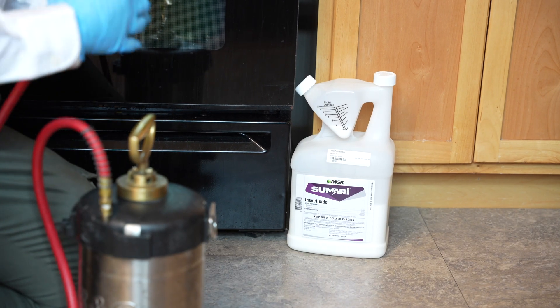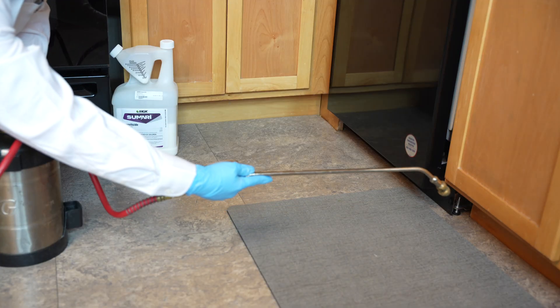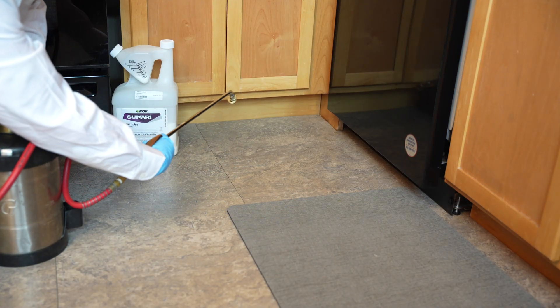Apply Samari Concentrate as a spot or crack and crevice treatment in a compressed air sprayer in areas where cockroaches frequently travel.